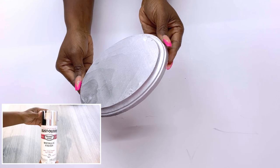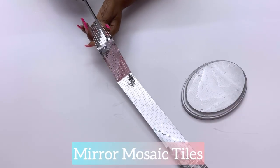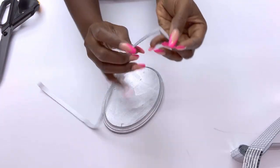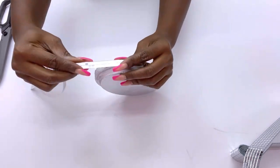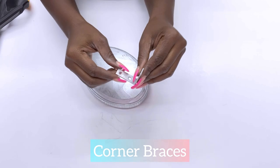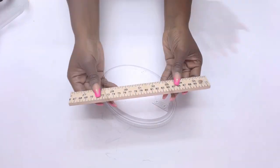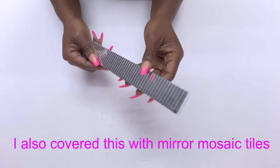I covered up the sides with mirror mosaic tiles, and the list for all the items I used in this DIY project is going to be down in the description box below. After that I attached corner braces to it. This corner brace is also gonna hold wood that's gonna connect this plaque to what I just made earlier with the rulers.